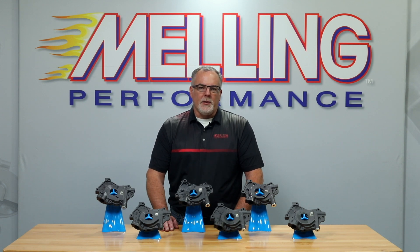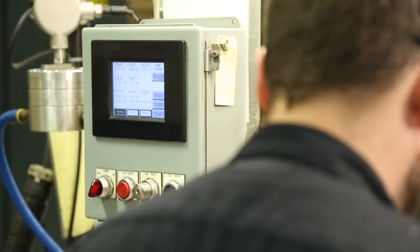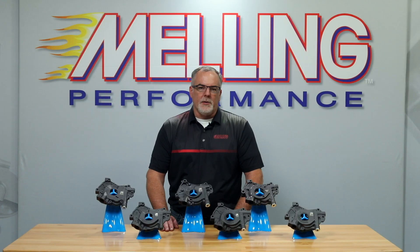Every Melling manufactured oil pump is pressure and flow tested during the manufacturing process at our Jackson, Michigan manufacturing facility. This guarantees trouble-free operation. I'm Cale from Melling. Remember to like, share, subscribe, and thanks for taking the time to watch this video.